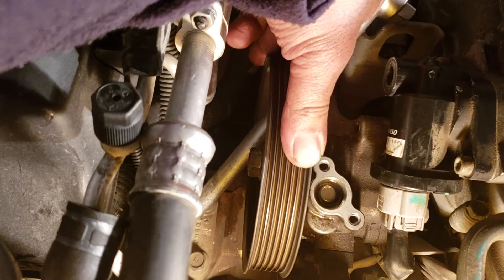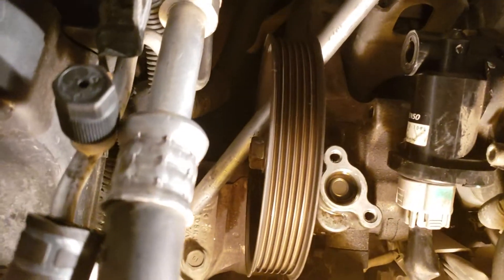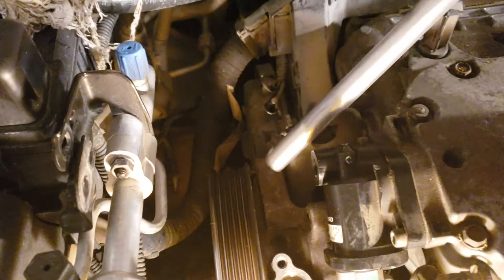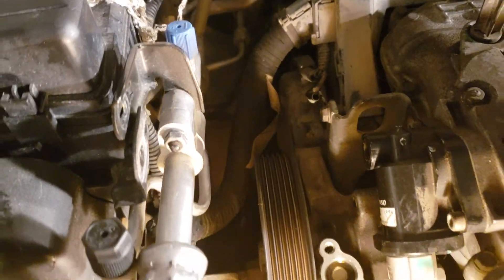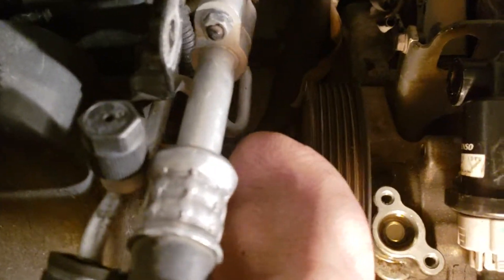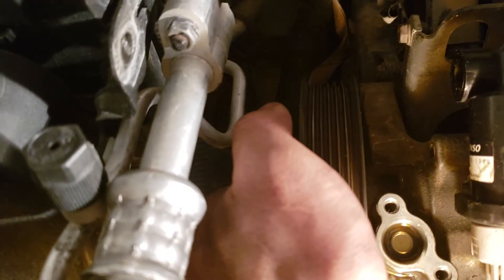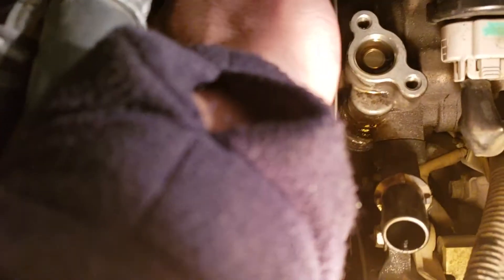Just spin it counterclockwise and there you go — wait that nut out. Main thing is this is solid right here, it's not gonna move. Loosen that bolt, and when the nut is out the pulley will come out, and then you're just gonna have to take out that bolt hiding down there.